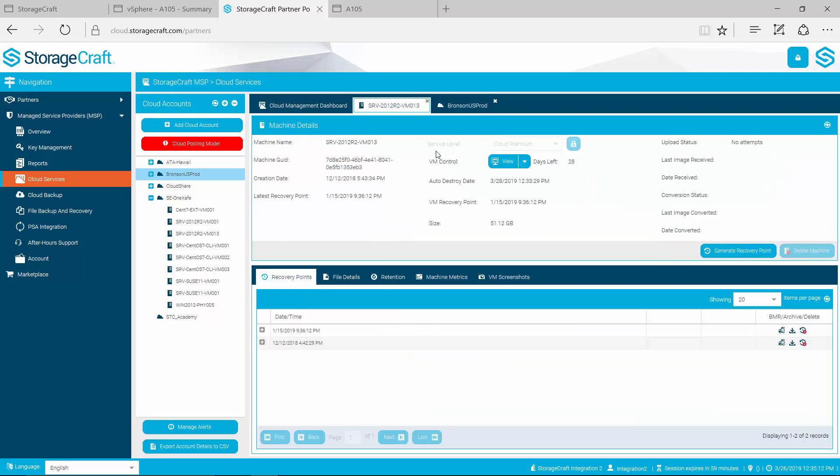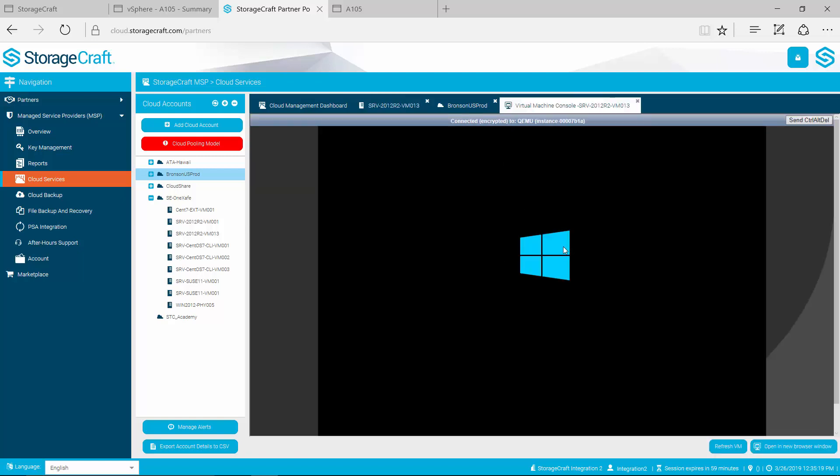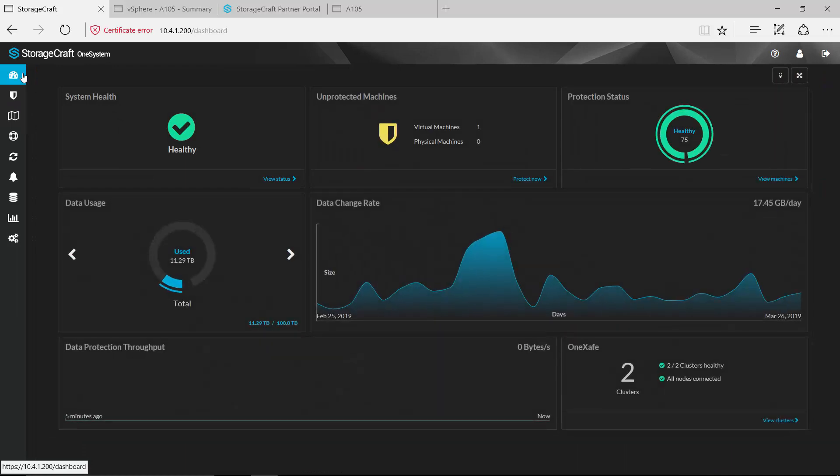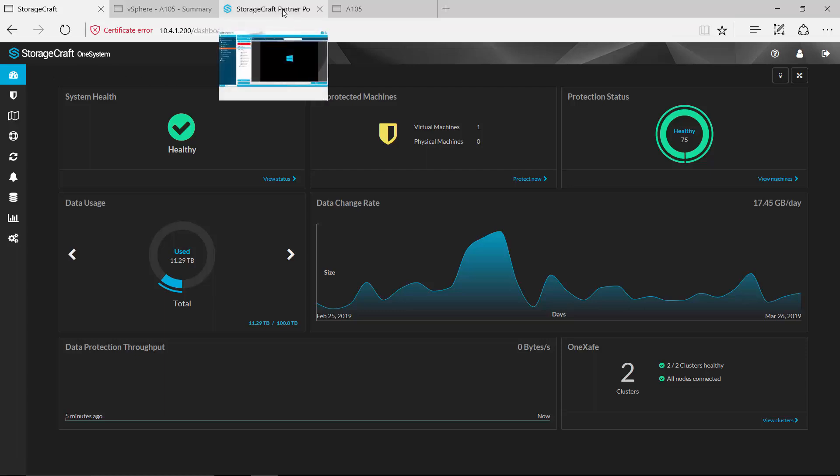Jumping back over to that machine that we virtualized — we've got a virtual machine that's been built, it's now booting up, and we can come in and access that system now that it's running in this environment. From an end-to-end backup and DR solution, leveraging OneSafe Converged to manage all backup and disaster recovery functionality on-prem and then replicating out to the StorageCraft cloud in the event of a natural disaster — we'll have you covered from end to end.